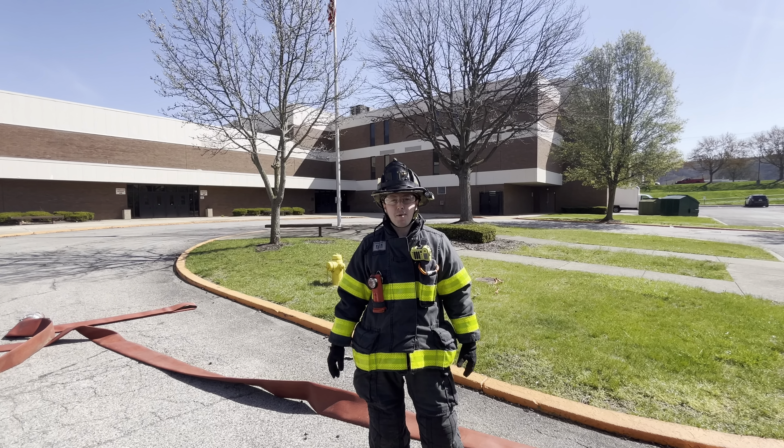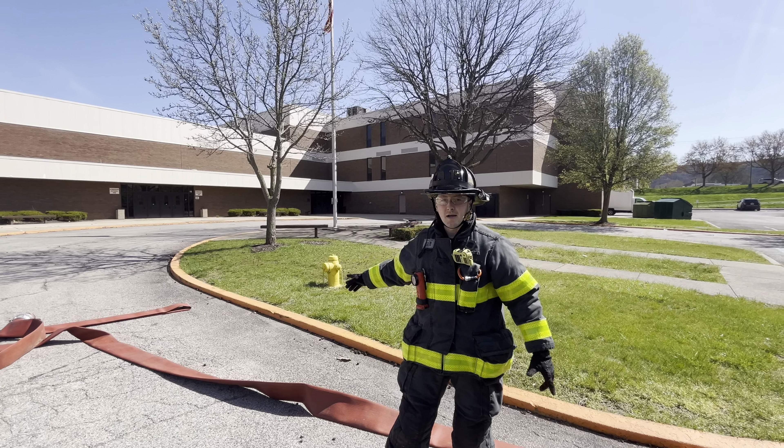Nick Marcinko with the City of Beaver Falls Fire Department. Today I'm going to be demonstrating the hydrant hookup scenario for the Suppression Instructor Development Program.